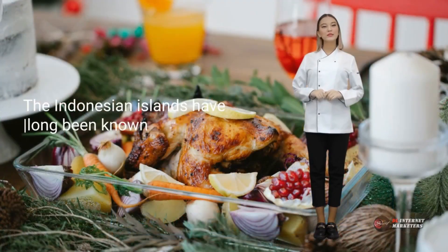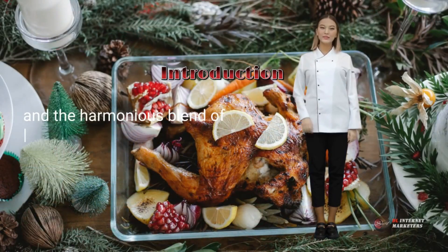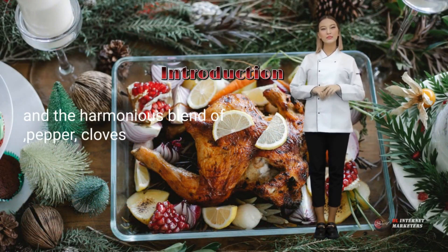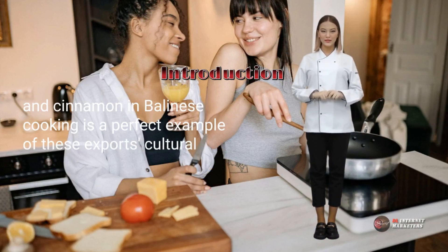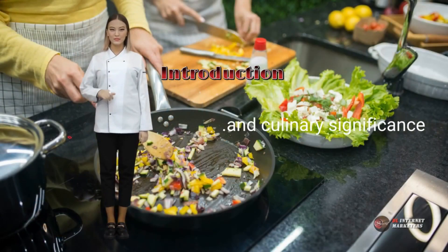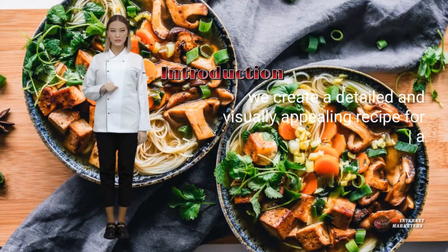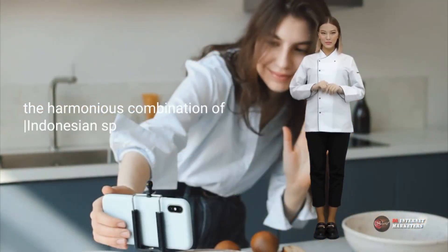The Indonesian islands have long been known for their rich spice trade. The harmonious blend of pepper, cloves, and cinnamon in Balinese cooking is a perfect example of these exports' cultural and culinary significance. We create a detailed and visually appealing recipe for a traditional Balinese dish that showcases the harmonious combination of Indonesian spices.